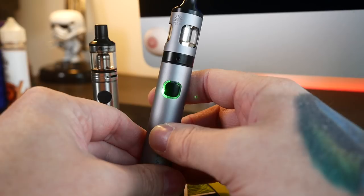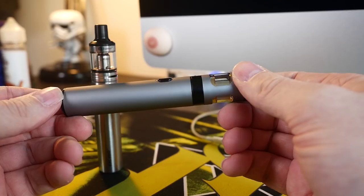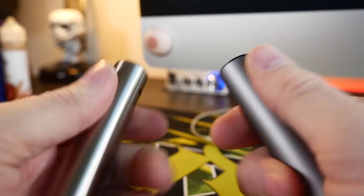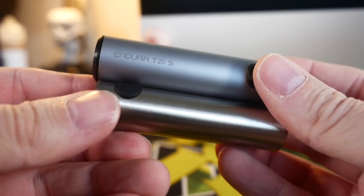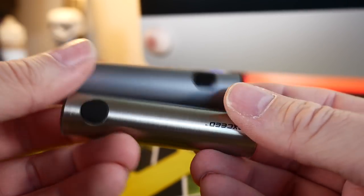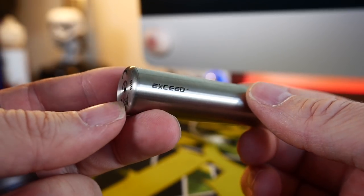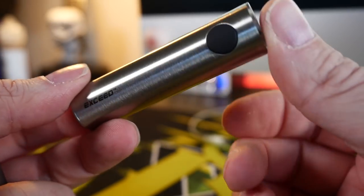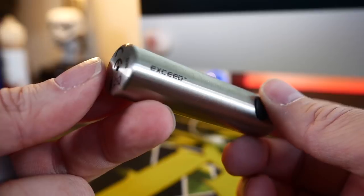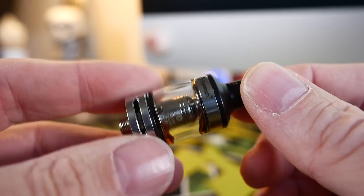Innokin's been doing that red-yellow-green sequence forever and I'm glad it still exists on the T20S kit. Both batteries are a good size and easy to manage. Innokin says the Endura T20S has a 1500 mAh battery, and unfortunately Joytech doesn't divulge the mAh of the Exceed on their website — it just says 'Exceed D20 battery.'